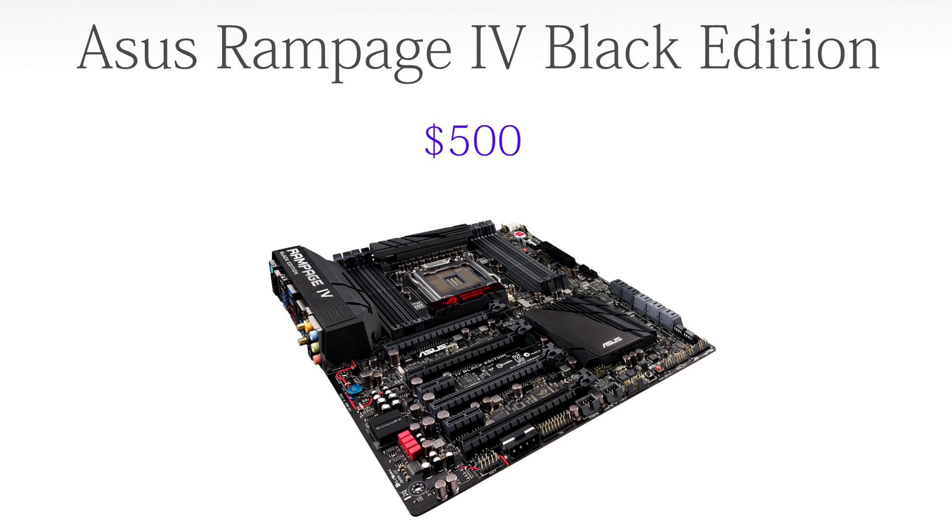For the motherboard we're going to go with the ASUS Rampage 4 Black Edition, coming in at $500. This is a recently updated motherboard for the LGA 2011 socket. It supports 64 gigabytes of RAM, which we will be using; it completely supports four-way SLI, which we will also be using; and it has six SATA 6 ports, which we will also be using.